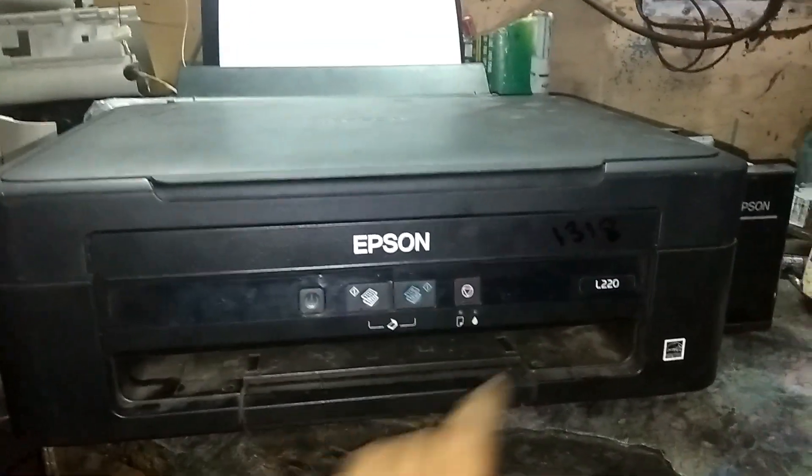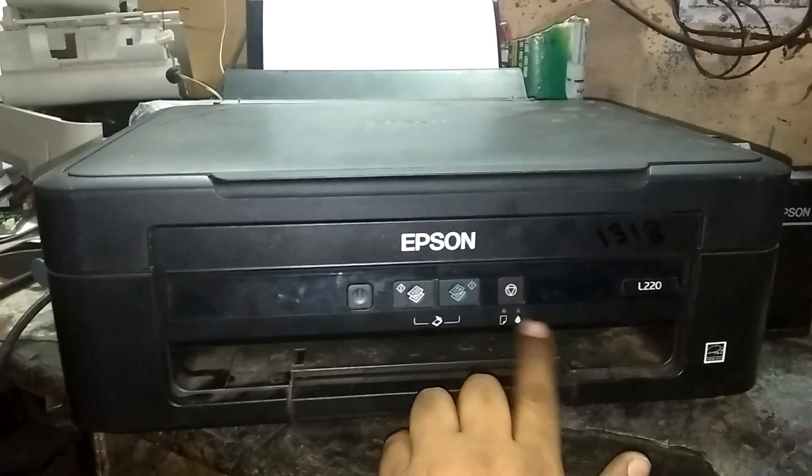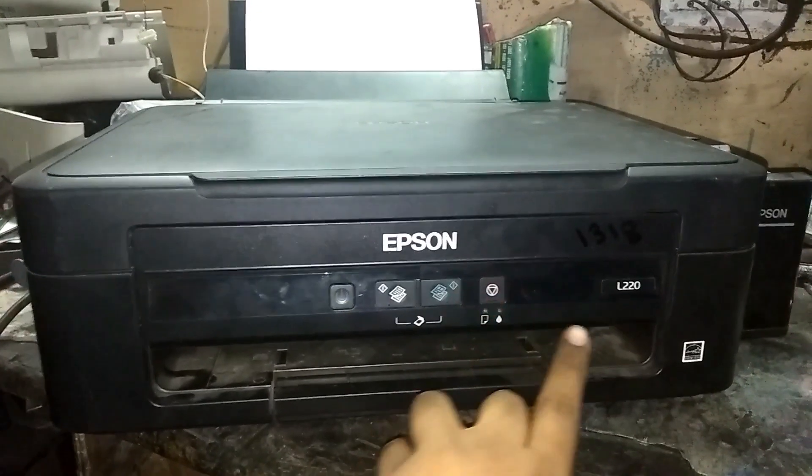This is an Epson printer L220. The two lights are running together. The two lights don't need to be running, then my printer will be ready.